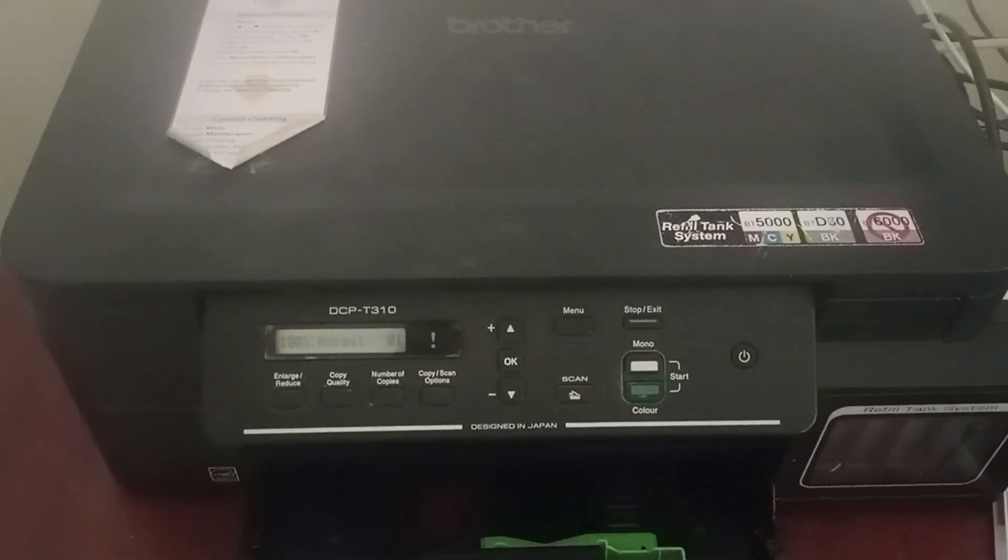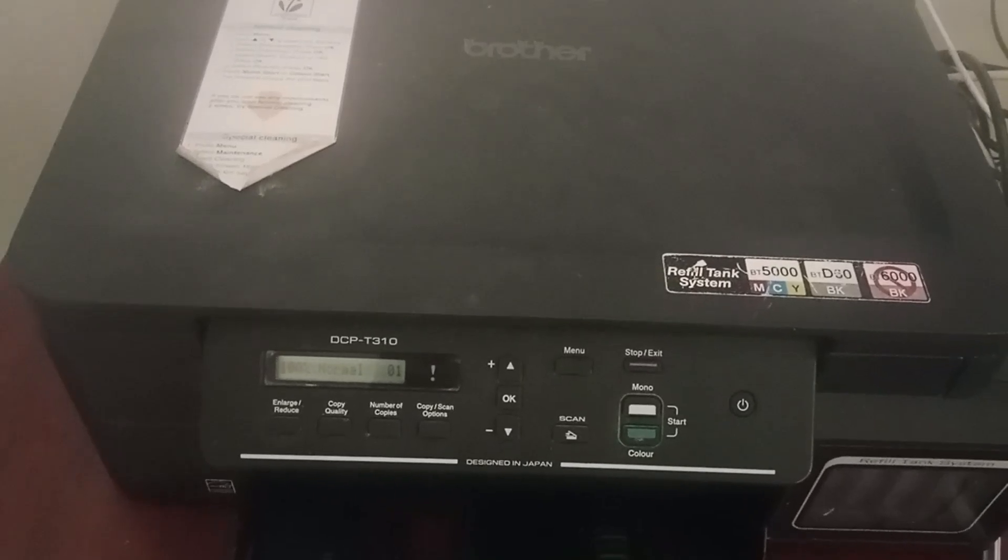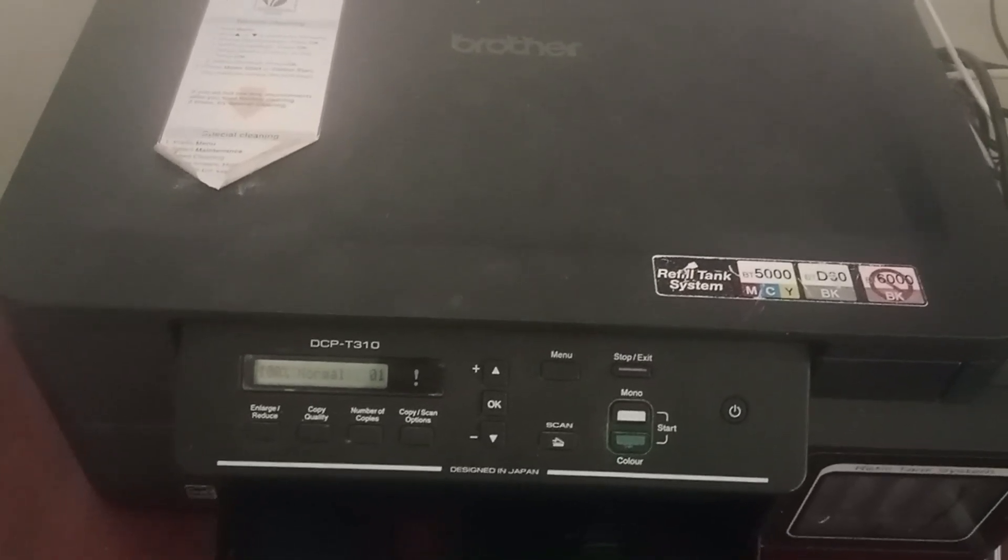The printer will turn on automatically — see whether the error is resolved. If not, there might be an issue with the printer hardware, and you will need to contact a Brother service technician for assistance.